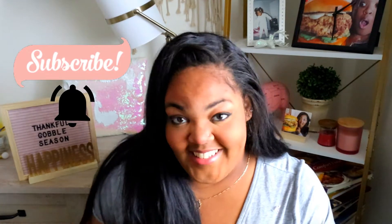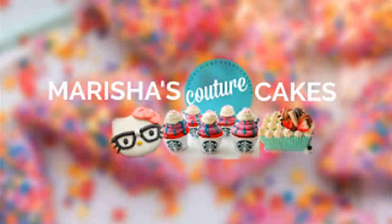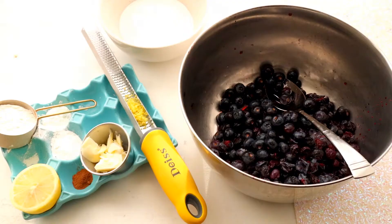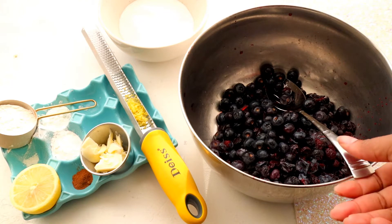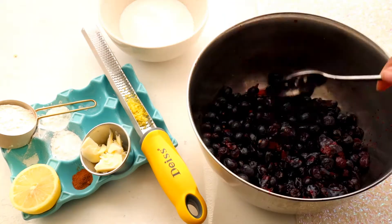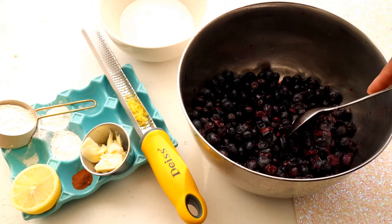Press on the notification bell and let's get started before he eats me alive. Blueberry pies are one of the easiest pies to make — really, fruit pies in general are pretty easy. You just put everything in a bowl. I have been draining my frozen blueberries all day long because they were frozen and released a lot of juice.